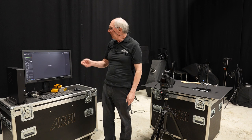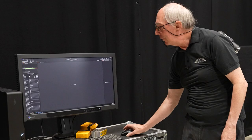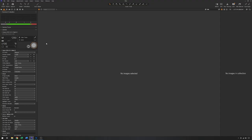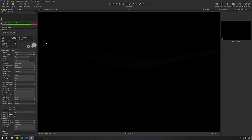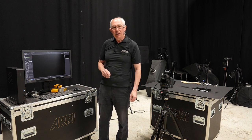So with those settings and no flash set, I'll just grab an image just to make sure we don't get any contamination from the house lights. And you can see from that that it's very dark, so any light that I add will be the only light which affects the image.